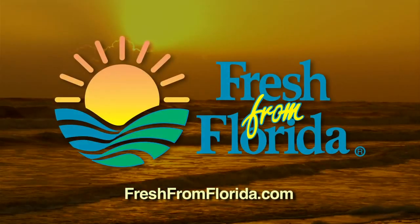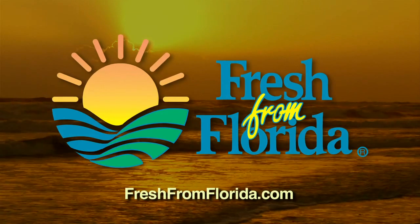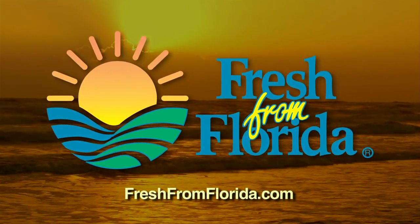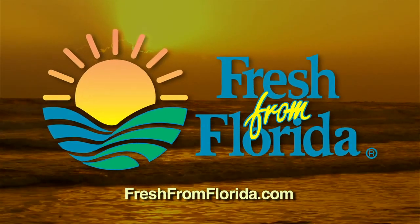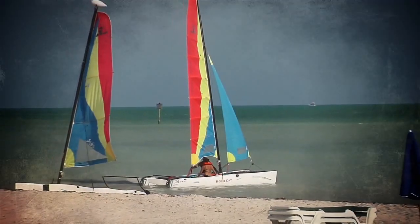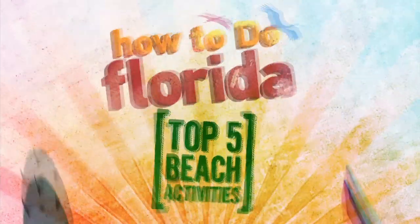This Florida cooking segment was brought to you by Fresh from Florida. Remember, delicious is always served fresh from Florida. How to Do Florida's number one favorite Florida beach activity is revealed when we return.